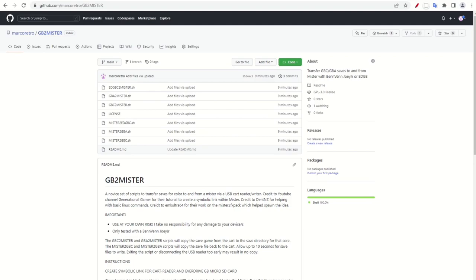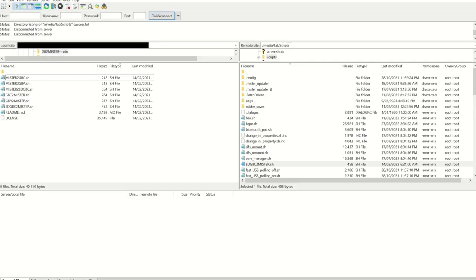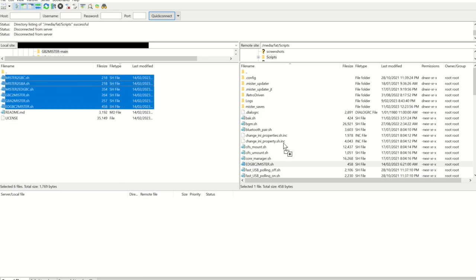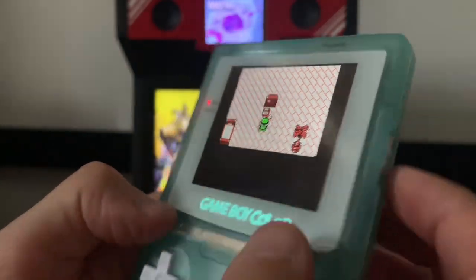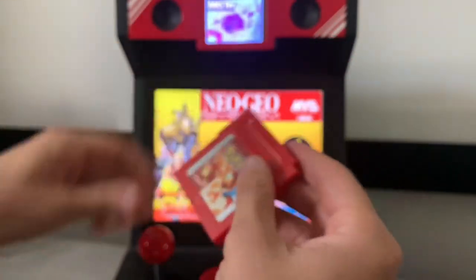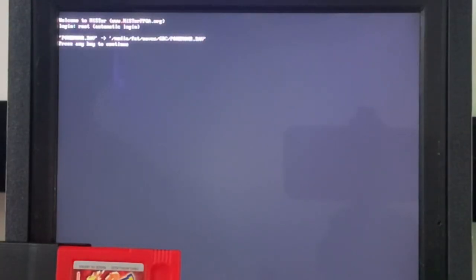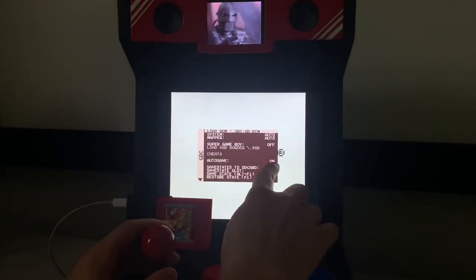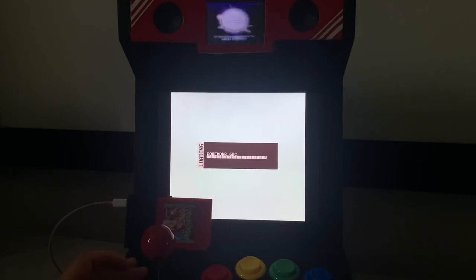Now that removable drives are accessible, we need the scripts that'll transfer save files to and from these devices. Head over to the Marco Retro GitHub repository — links are in the description — and click on code to download the zip file. Copy the .sh files over to the scripts folder on the MiSTer's SD card. In Pokemon Red, I'll save in front of the CRT, so we know the specific location where the player should be when the save gets copied to the MiSTer. Attach it to the Joey Jr., then plug in the USB-C cable and run the script GBC to MiSTer. Load up the GBC core and make sure autosave is turned on. Go to the USB-0 folder to run the game, which is actually transferring to RAM, so it does take a little longer than running from the SD card.